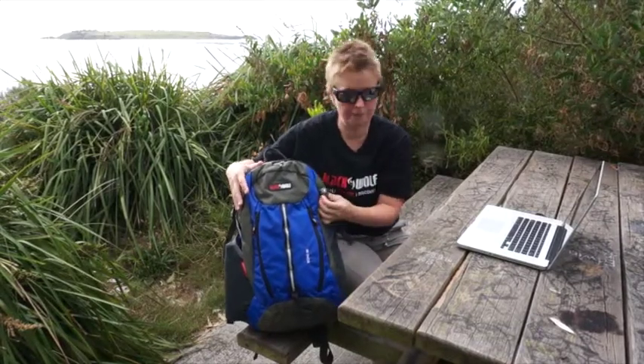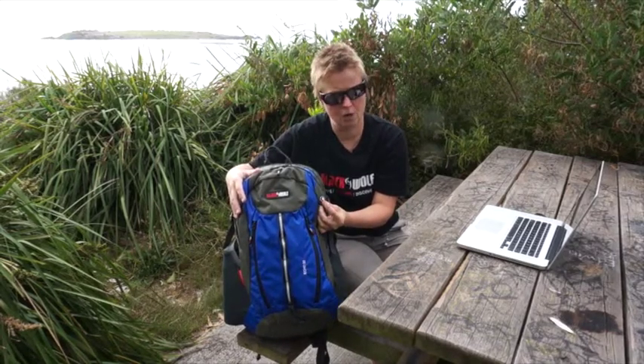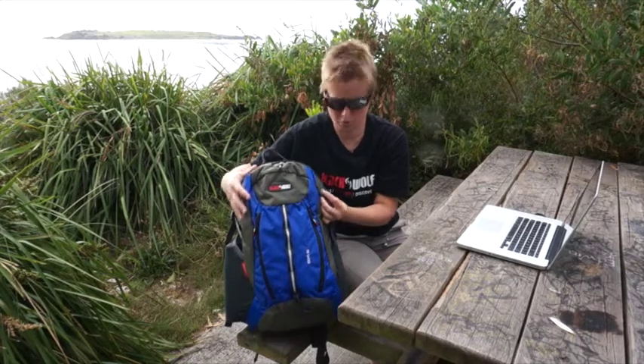You've got a headphone port on the outside here, so you can route your earphones out if you like to hear some music as you're walking along.